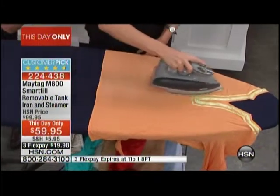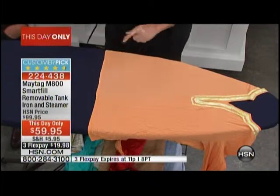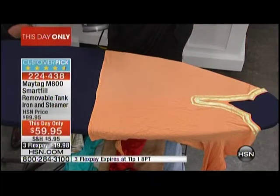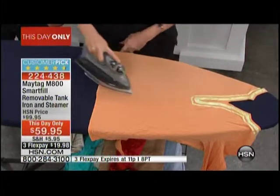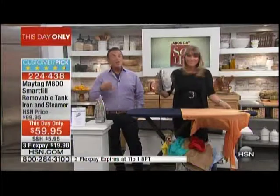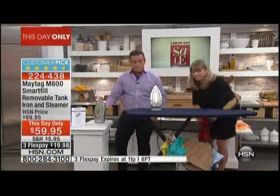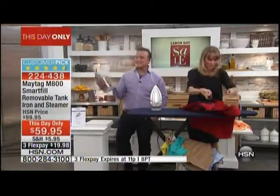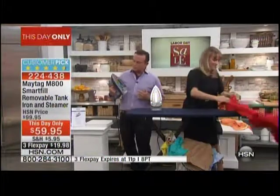Deirdre, I must tell you — look at this. I have not seen one drip, one drop, one spurt of water on anything. Because when you do that, you run the risk of water stains, especially if you have high calcium deposits in your water. Our calcium is so bad at our property, we're getting a water purification system. With this iron, constant steam — there's no water spitting off the sole plate.